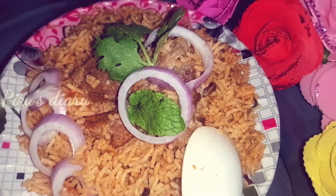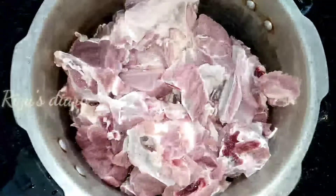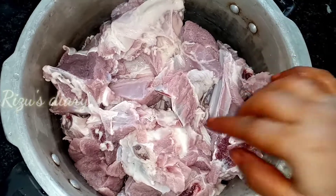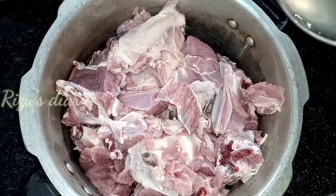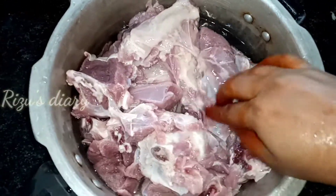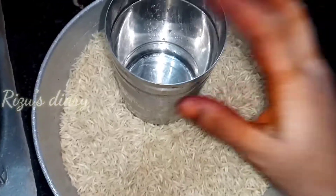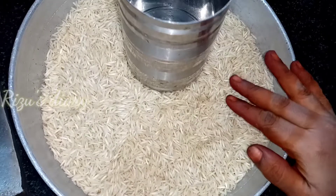Let's try the first recipe. You can add Mutton Biryani. Let's add 1kg of mutton. Add 1kg of rice.